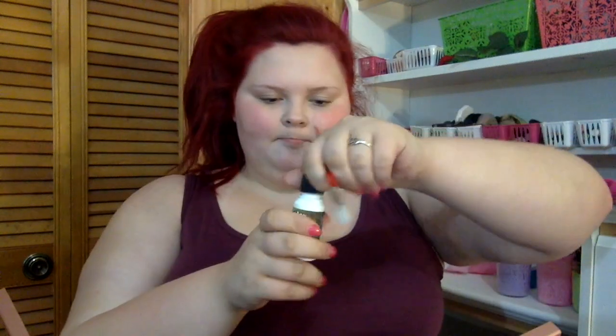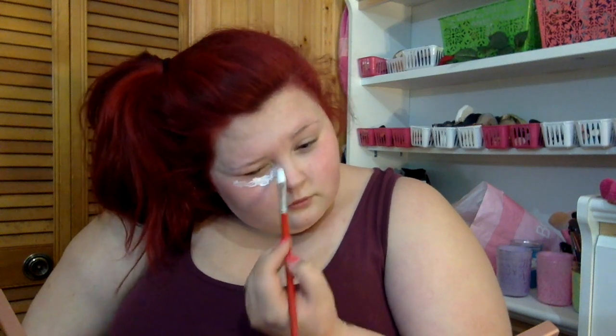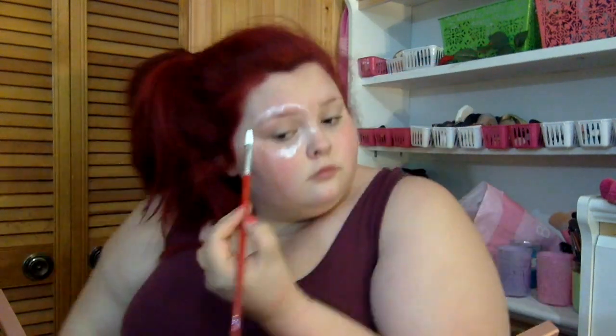Hey guys, welcome back to my channel! I got a kitten today. I'm gonna start off with my eyes because that's all we're doing pretty much — just eyes. I'm laying out some liquid latex in a circle above my eyebrow.